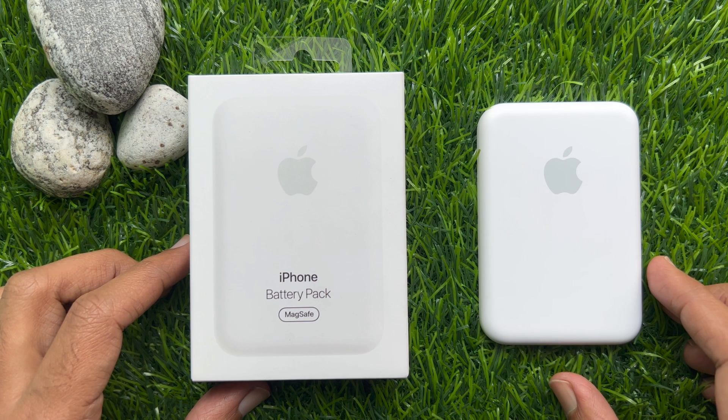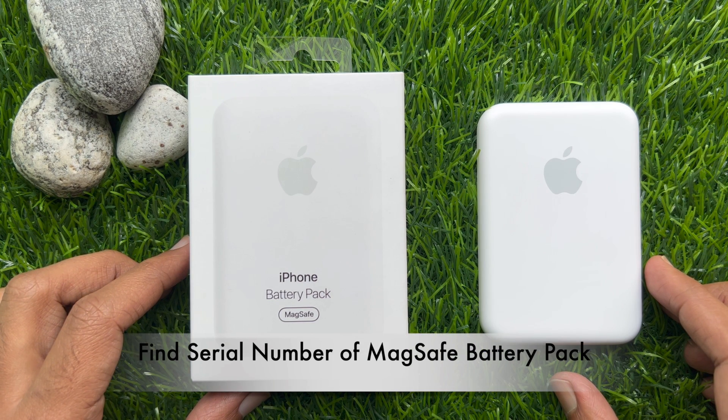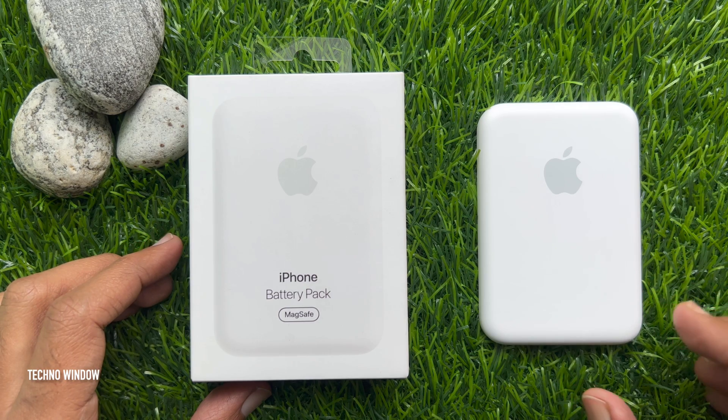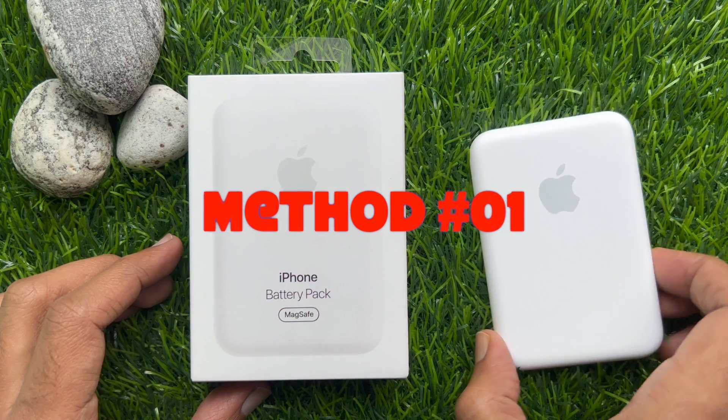Hello everyone. Today I would like to show you all how to find the serial number of your MagSafe battery pack. Let's have a look. There are a few ways to check the MagSafe battery pack serial number. Let's check one by one.